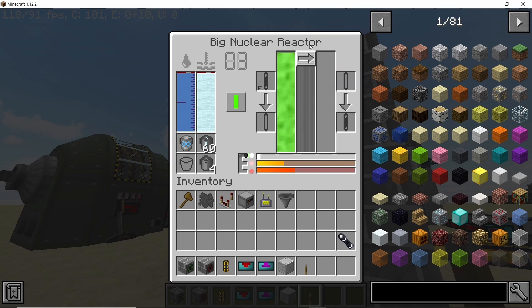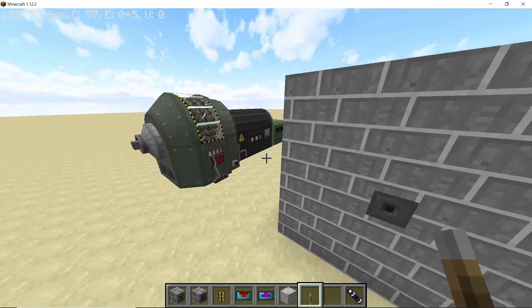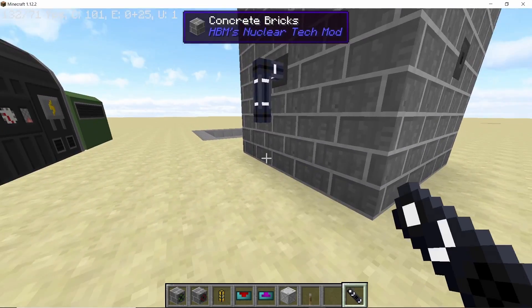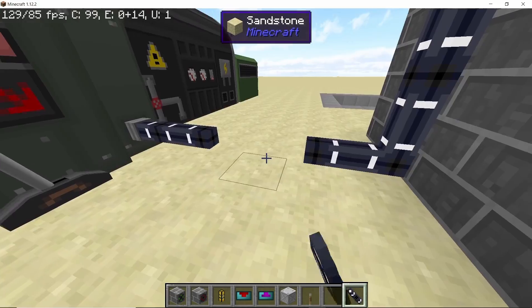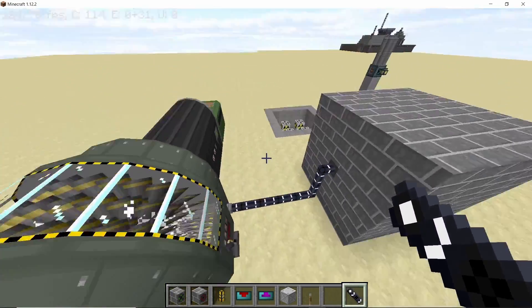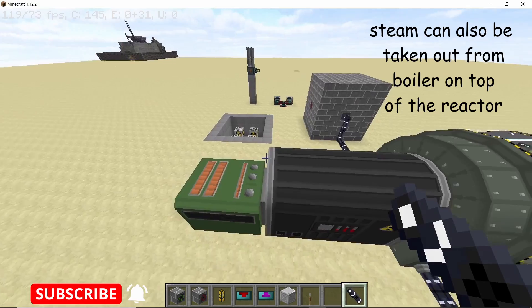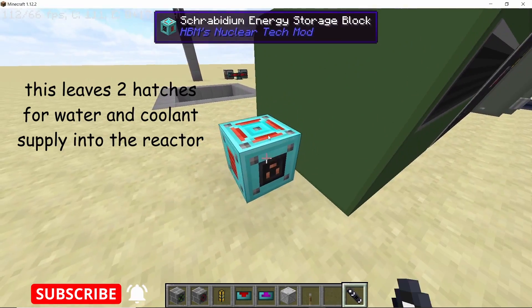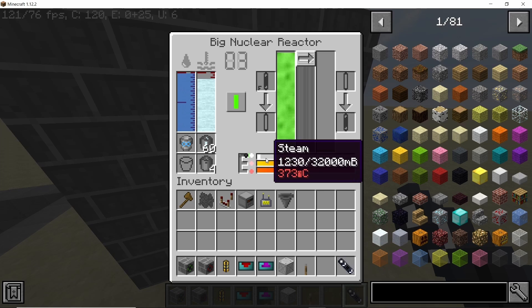Now let's start operating the reactor — as you can see we've already started producing some steam. To get the steam out you can use the excess hatches; it's not necessary to connect it to the top of the reactor. The excess hatches can be used to get steam out like this, and once you do that the turbines will work perfectly. You can use the hatches to get water in or steam out.